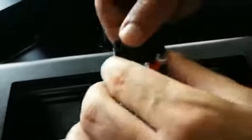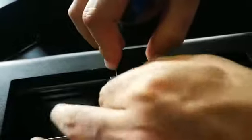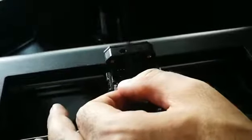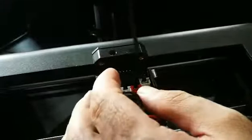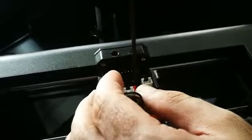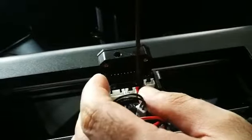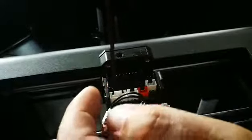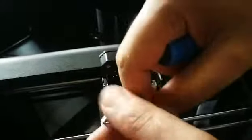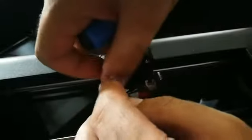Make sure the washers are placed properly, then screw back the bolt and make it tight — but not too tight.